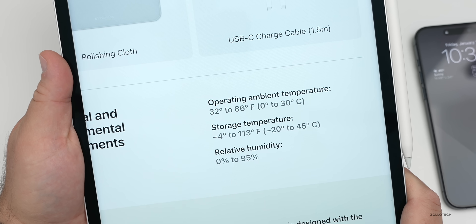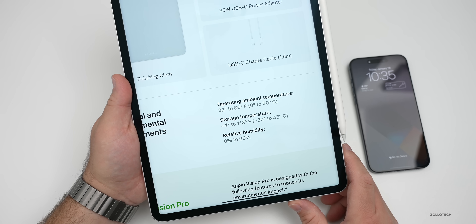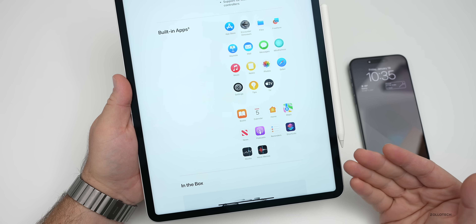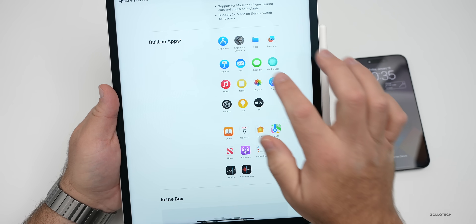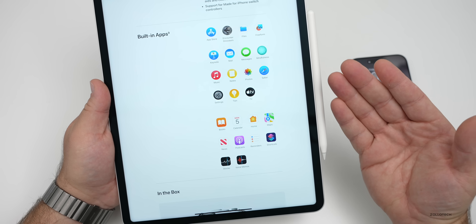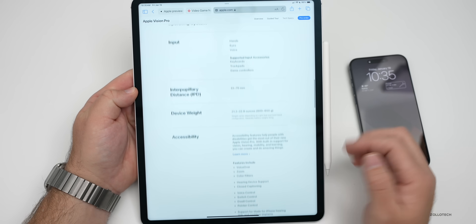One thing worth noting is the operating temperature — it's rated up to 86°F (30°C) ambient, which is a bit lower than expected. Above that, Apple doesn't recommend using it. On the software side, the App Store is available along with all regular apps, some fully optimized for visionOS and some not. A new app called Encounter Dinosaurs is included, and Pixelmator has announced they'll be bringing their app to Vision Pro as well.